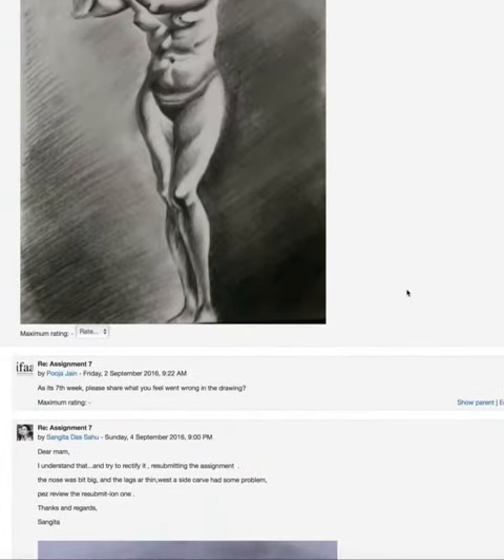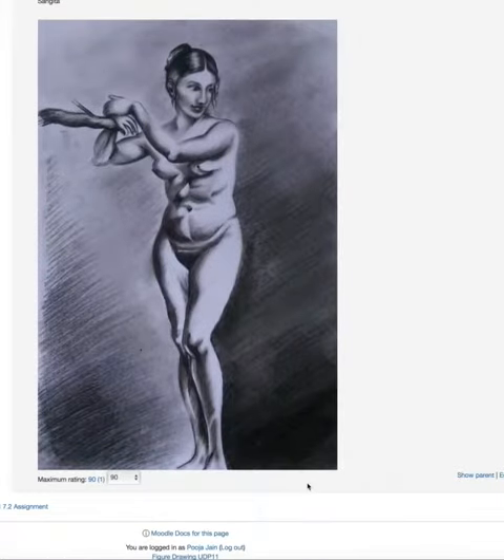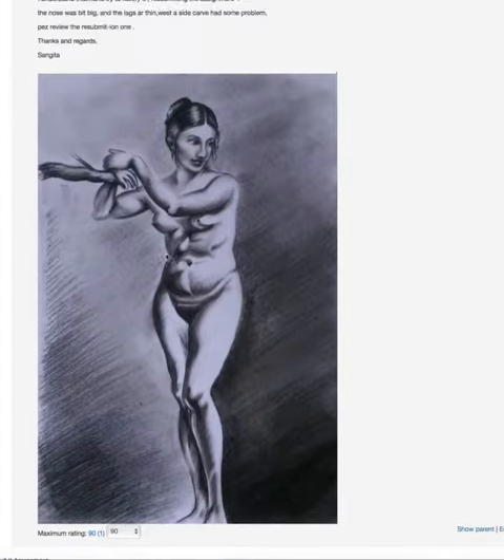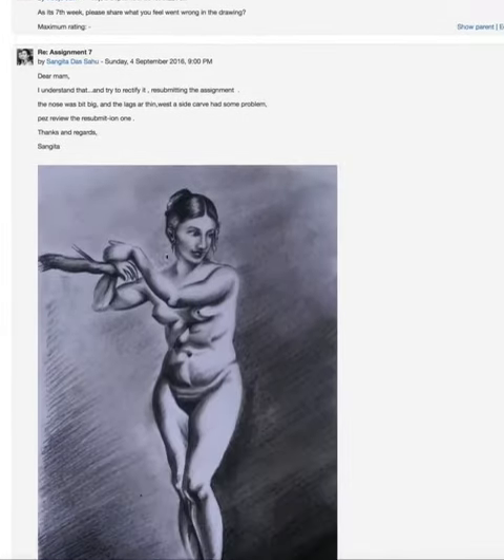Hi Sangeeta, I intentionally did this question to see how well you understand your own mistakes, because from now onward when you know that something is wrong, you can actually fix it quickly and easily by yourself. I think you did a lot of fixes — the second drawing is looking much better than the first one.